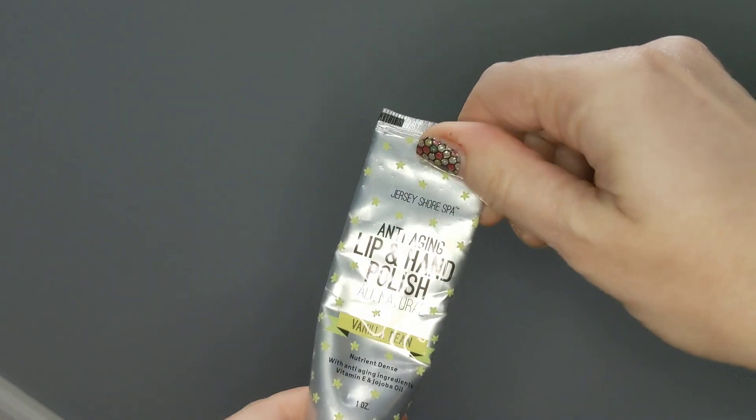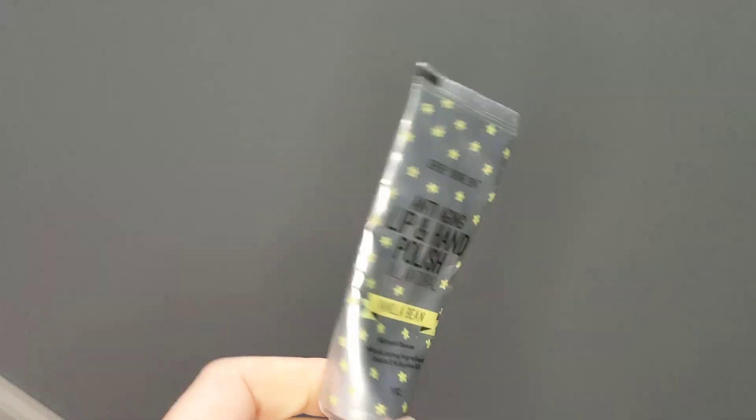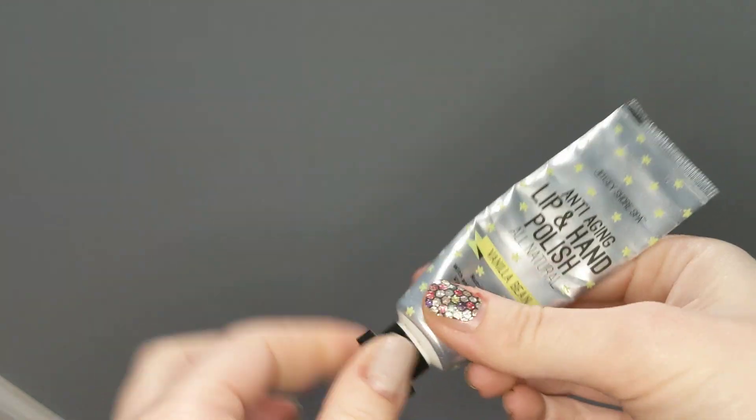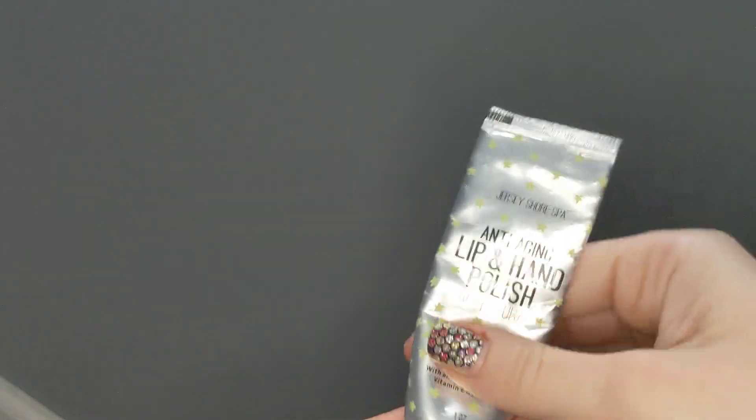Normally you'd be able to kind of, like the toothpaste tube, push things down, but it's just not working with that. So my little tip is to not try to squeeze it out this way to get it to come up through the top.